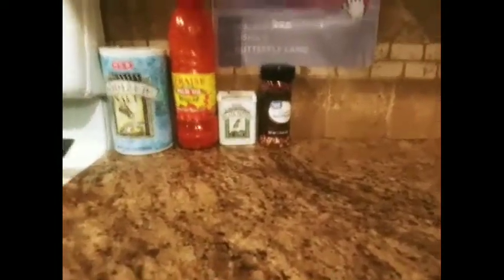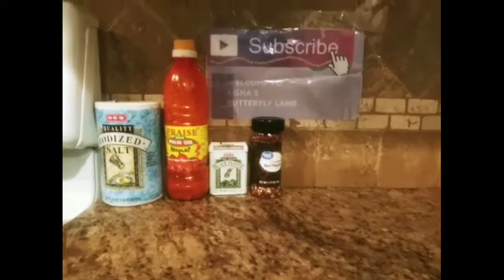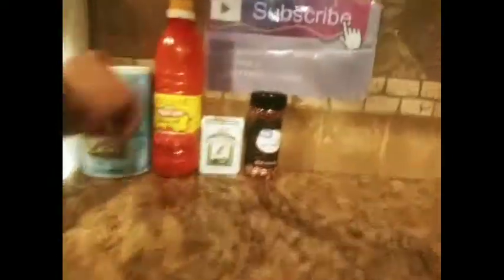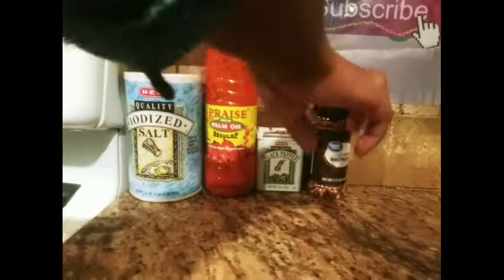For the ingredients, you will need some palm oil — you can find this in your international aisle — salt, black pepper, red pepper flakes, and some okra. You will need one package of frozen okra. And you will need a blender. In the blender, I blend a whole onion, 5 cloves of garlic, red pepper flakes, black pepper, and salt. If you prefer habanero peppers, you can use those. If not, you can just use the red pepper flakes or even cayenne pepper.